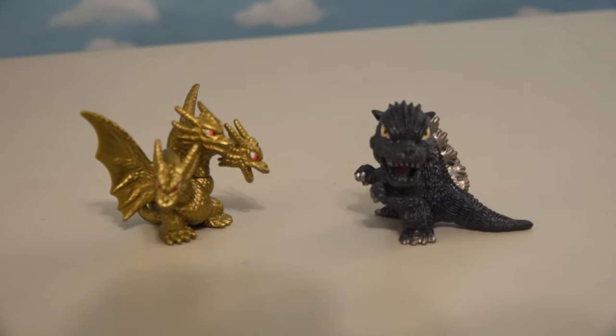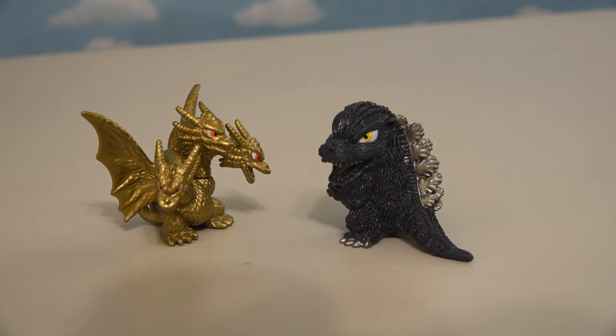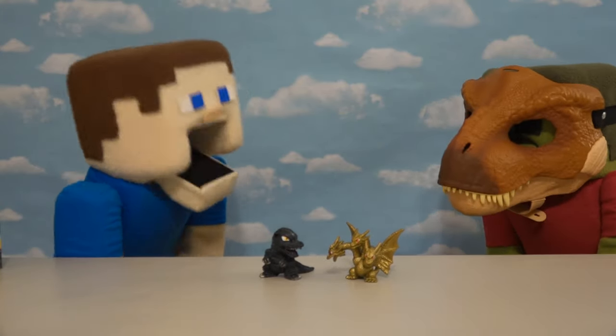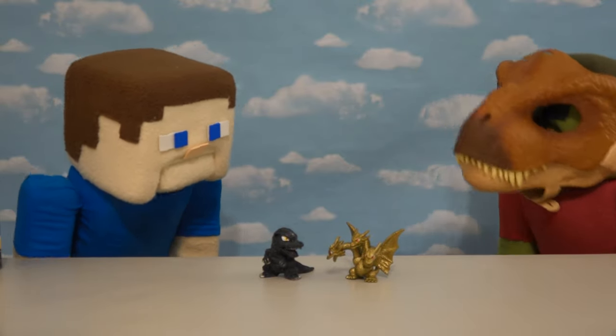Put these two big ol' monsters together and they can battle each other! These are my favorite! Can I play with them now? We gotta open up the rest of them!